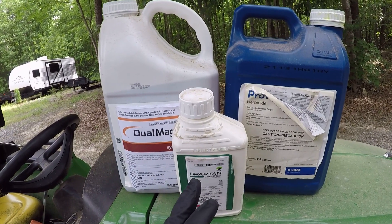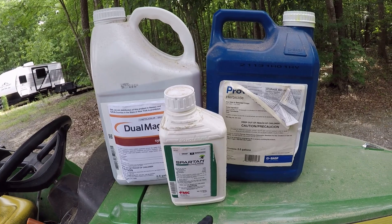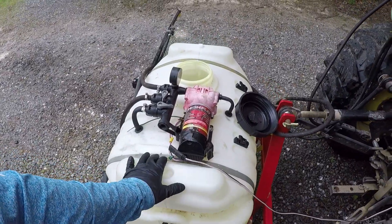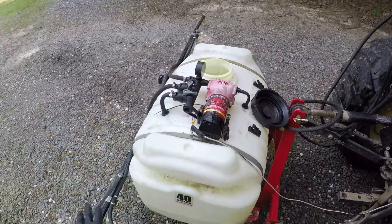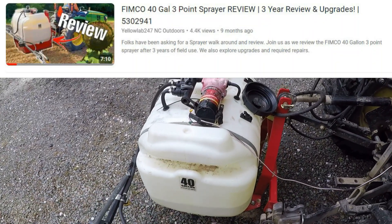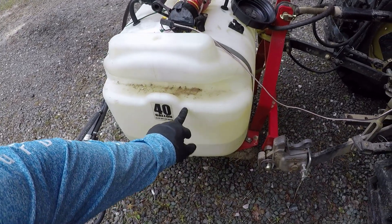For sunflowers pre-emergence, you can go up to 10.2 ounces per acre. We've got half an acre, so I'm going to put about five ounces in the tank. We're going to be using our 40-gallon Femco tank here with the high-flow pump on it and a boom sprayer. If you're interested in it, search the review video on my channel — I go through the whole thing. It's worked well for us in the past. I'm going to put 30 gallons of solution in here.